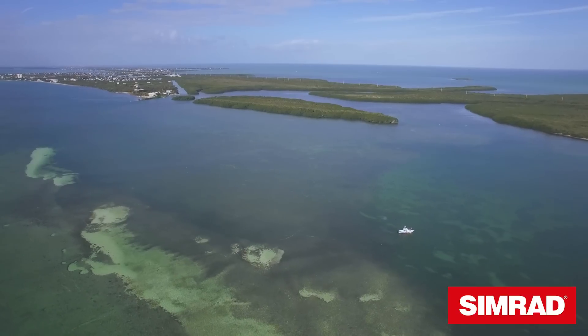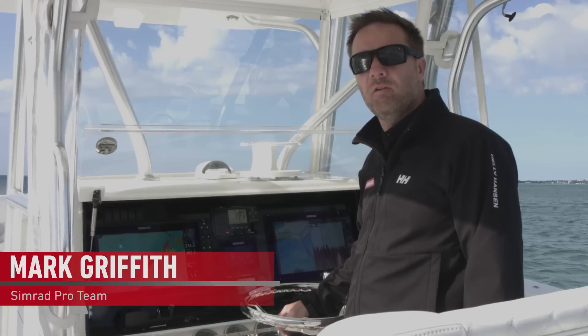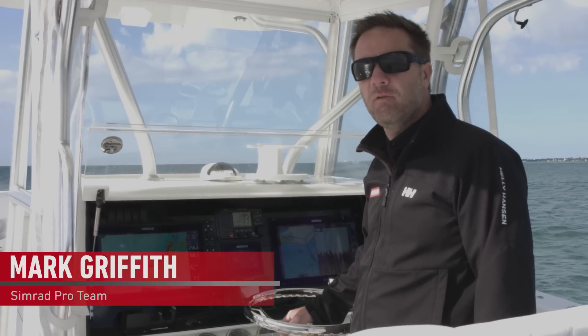Hi, I'm Mark Griffith. Today we're on the water in the Florida Keys and we're going to show you some of the cool new features on the NSS EVO 3.